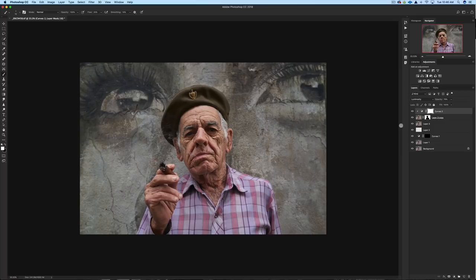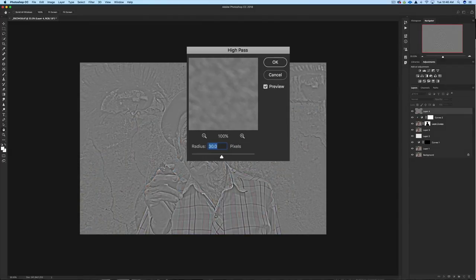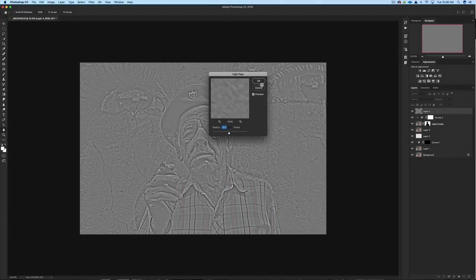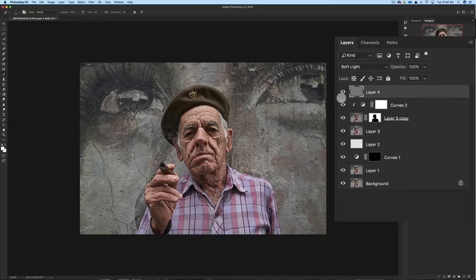I'm going to merge everything to the top and add some sharpness. I'll go to Filter > Other > High Pass with a radius of about 30, then click OK and set that layer to Soft Light. Toggling on and off, you can see it adds sharpness but it's a little too much. I'll take the opacity down to about 40%.